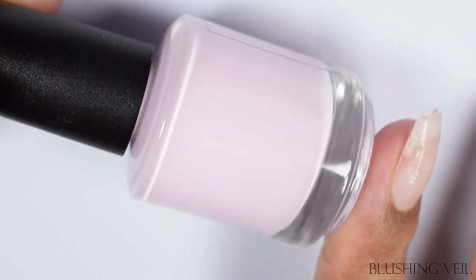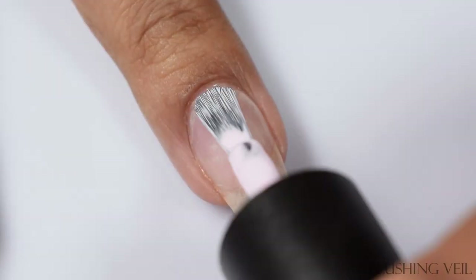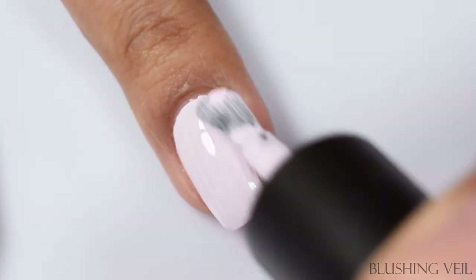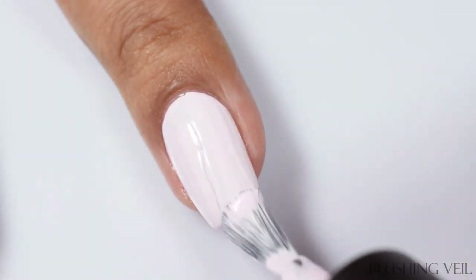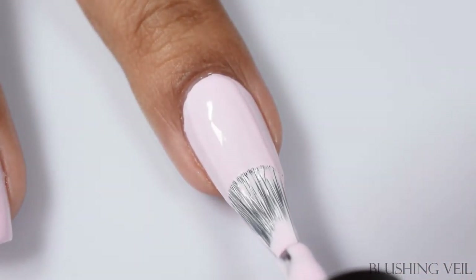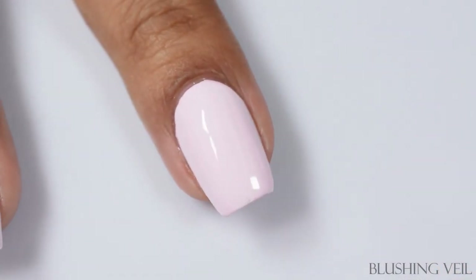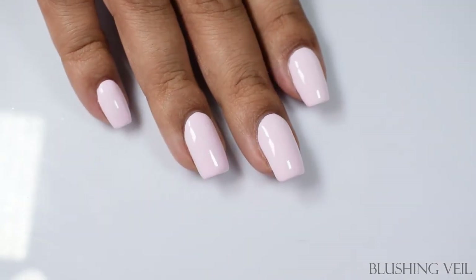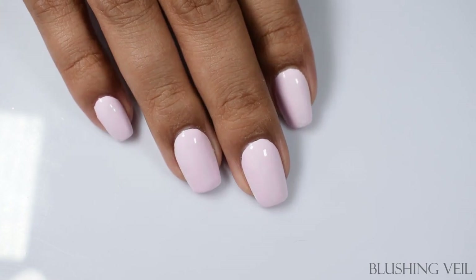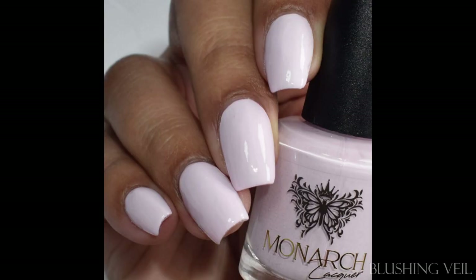Next we've got Blushing Veil — a soft pink cream. This one is up there in terms of a nice soft, very subdued sort of color, very much like Sugared Lavender. This is almost white — it's like a bucket of white paint with a single drop of pink in it. It's very lovely and very flattering. I think this is another great color that'll transition into fall as well. Two coats is perfect, easy peasy formula, no issues with it either.